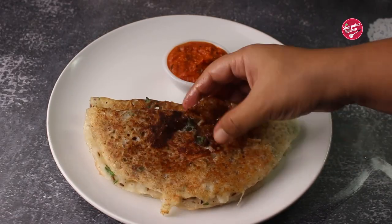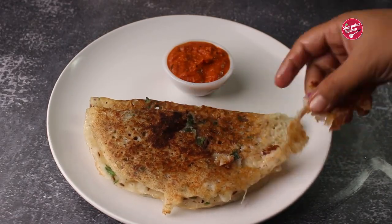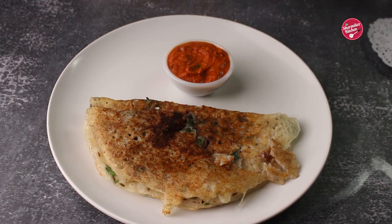I hope you guys enjoyed watching this rava dosa recipe. If you like this recipe, please hit the like button, share with your family and friends, and don't forget to subscribe to my channel.